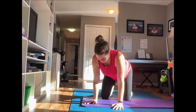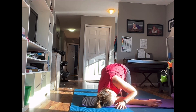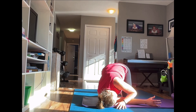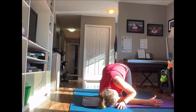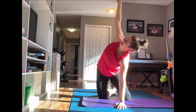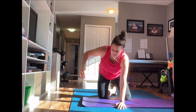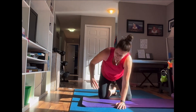Let's do the other side. Reach it up and then thread it through. Big reach, thread it through. Breathing in through your nose, out through your mouth. Three, two, one, and rest.